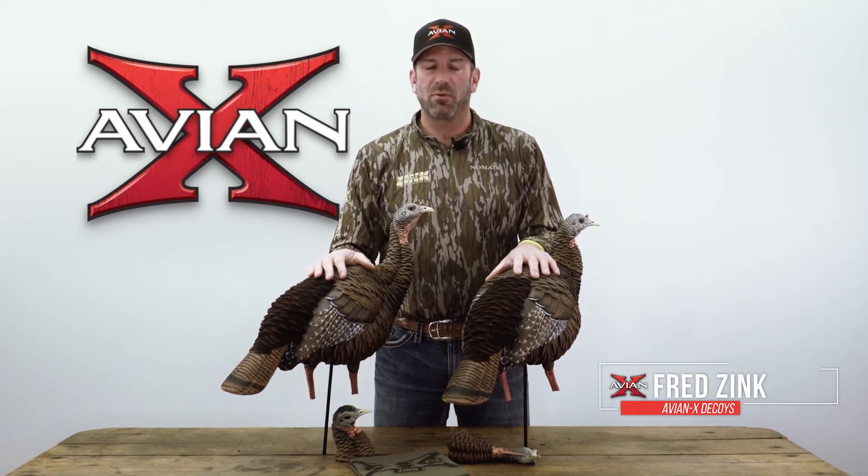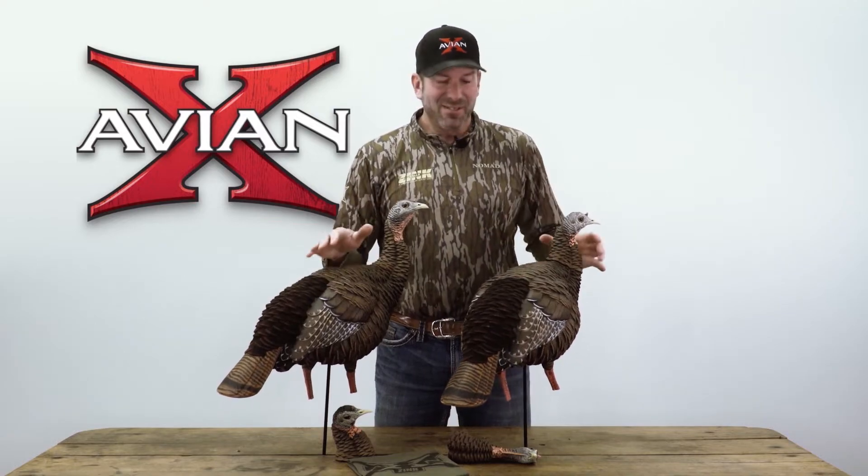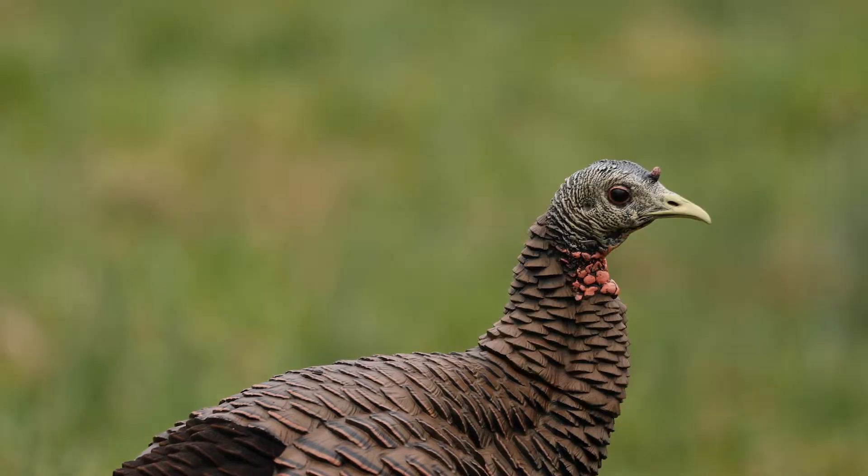Hello everyone, I'm Fred Zink with AvianX. I want to talk to you about the new AvianX HDR Hens. Now these are actually the same decoy with two different heads, and I'll explain how this works.